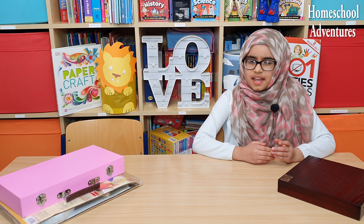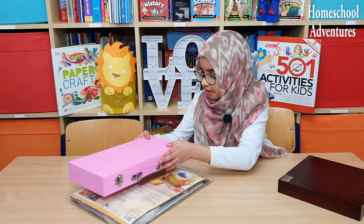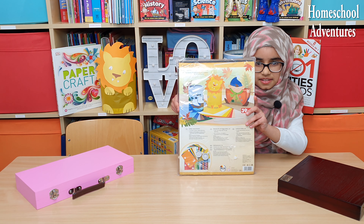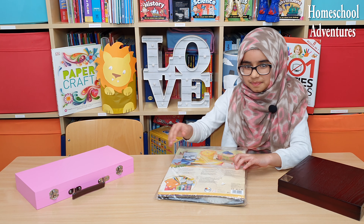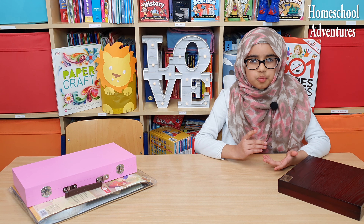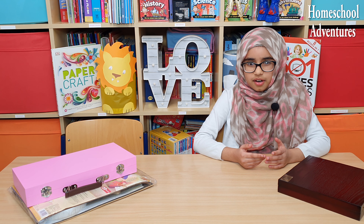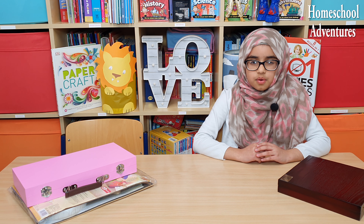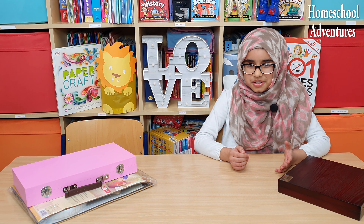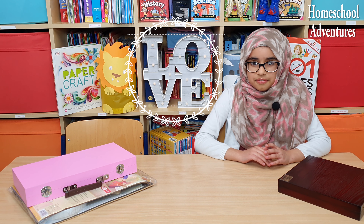In our homeschooling we love to make crafts such as origami, and sometimes we use craft kits such as this lantern and craft set. We made some and over time we have learnt to make our own crafts with the stationery supplies we have at home. In future videos we will make some really cool crafts and if you guys want you can try along too!